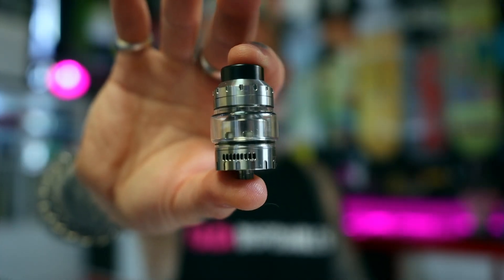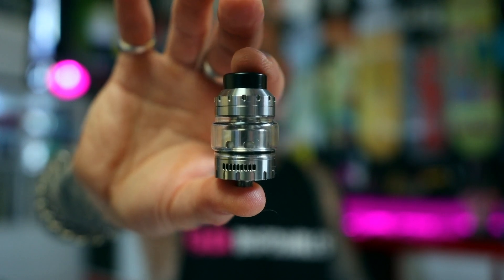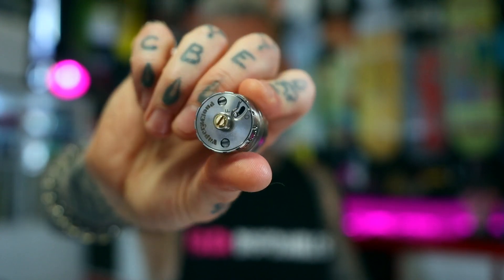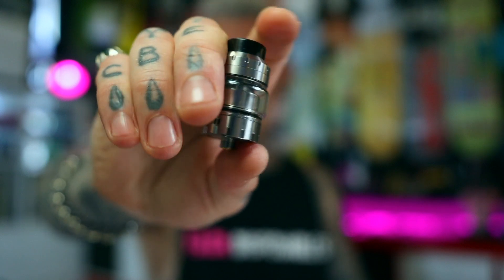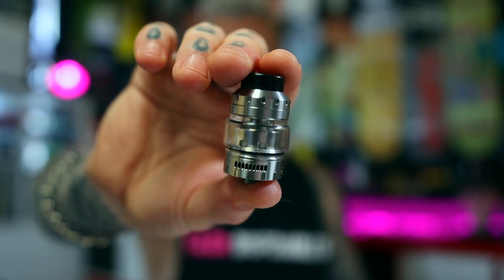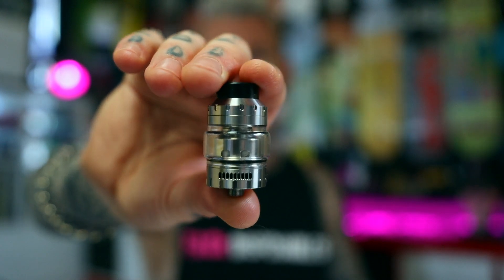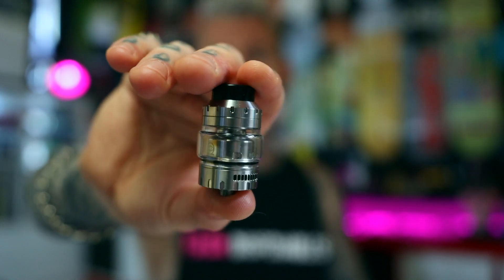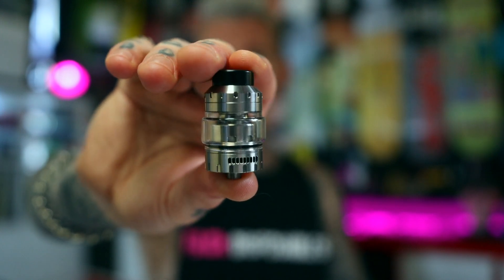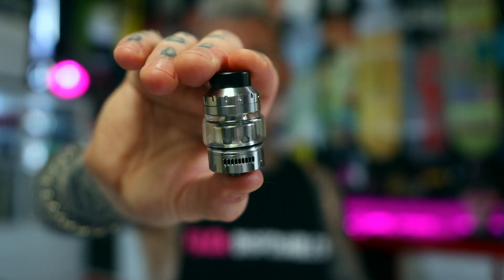Another dual coil banger would be the Osiris Mini from Vapors Cloud — they also did the full size. This one is 25mm; the big boy I think is 30. It's got a unique little release system on the base for the deck, so nice and easy to get your wicking done and back in there, and also a bit of juice flow control, which is good if you're travelling on a plane. Just real nice dual coil airflow and flavour, plenty of room for your coils, and plenty of airflow — real nice and smooth. A solid classic bottom airflow dual coiler with a clever little release system.